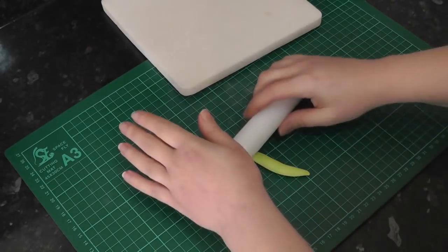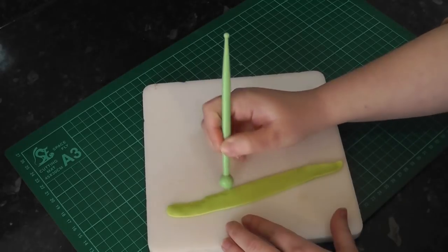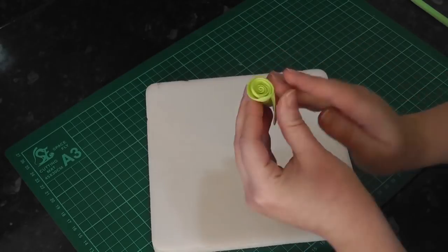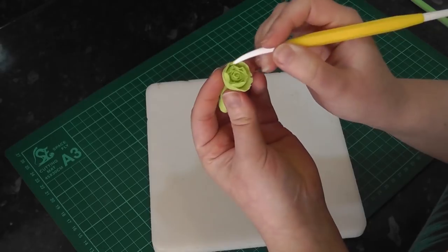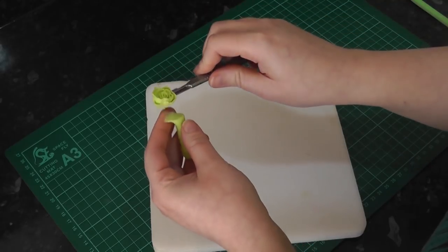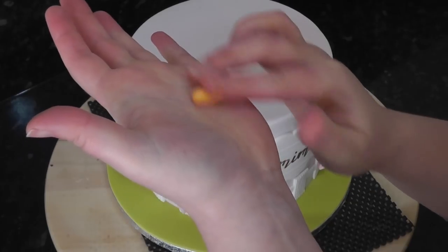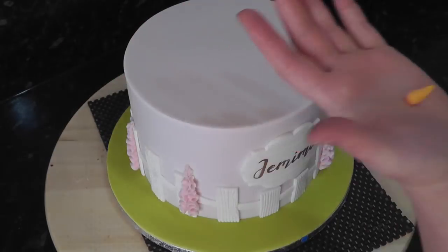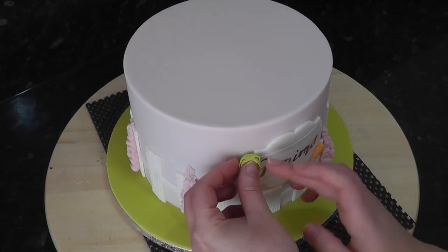To make a tiny lettuce, roll out a strip of green paste and use the ball tool to thin one edge out. Start rolling the paste up into a spiral until it's the size that you want it. Using a dresden tool pull and drag some of the paste so it looks more ruffled and torn. Trim the excess paste off so the lettuce is quite shallow - we don't want it to stick out too far from the cake. For the carrots, these are little tapered sausages of orange paste and you can score in lines with either a scalpel or a dresden tool. Add the carrot to the wooden plaque for a bit of detail and the lettuce in the top left.